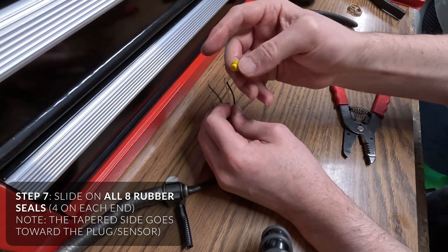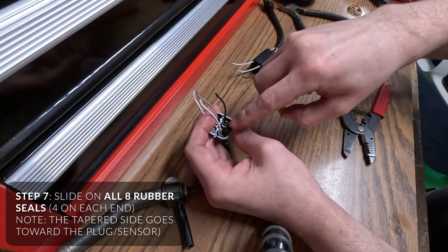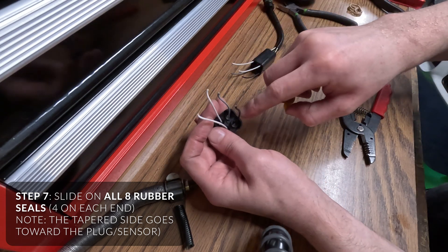Now you're going to put the connectors on. This small end is going to face the outside because it's going to seal in the little cups on the inside.